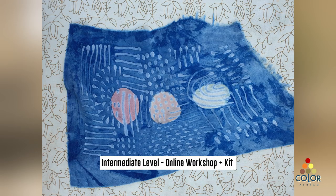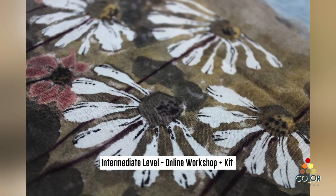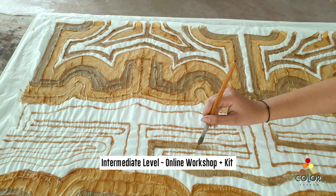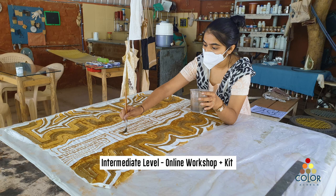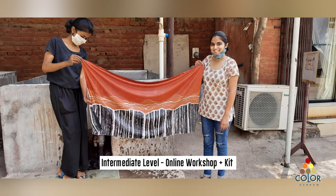This is the beginner level. In the intermediate level, we teach you more techniques — around 10 to 15 more techniques of doing resist application. You could do artistic applications like this, where you resist the areas and then apply colors. Again, you resist and then apply more color.